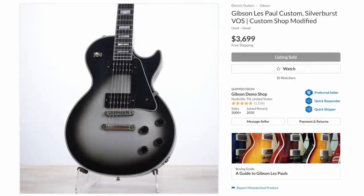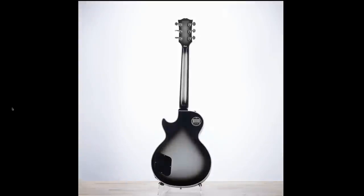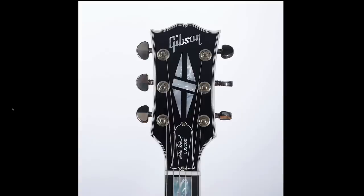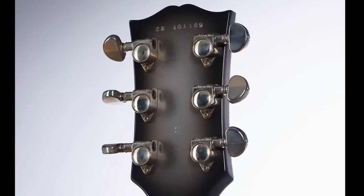Speaking of Silverburst, this is the best deal on a Silverburst Les Paul Custom we've seen yet — $3,699. That just seems really good. Back in 2012 I think I paid like $4,200 for a brand new one. This one's like a combination of what we've seen the past couple of weeks: that one that had way too much burst, and the one last week that was really good. On this one they're getting a little bit crazy on the back, but not as bad as that other one.